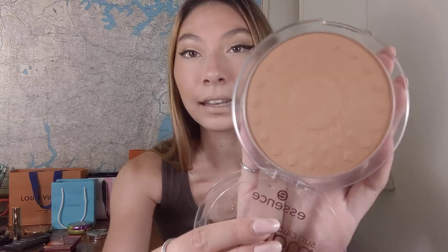This is vegan, made in Italy, and it has 15 grams of product — so it's a huge amount. It has a really nice little pattern on the pressed powder. It's a really gorgeous bronzer, very affordable — I think it's $7 here in Australia. It's just an affordable bronzer that I love, and it's a really popular one on YouTube as well.